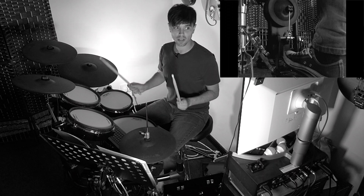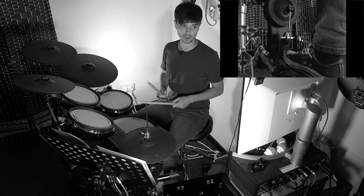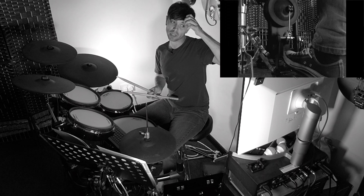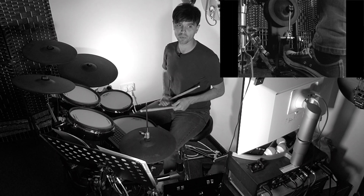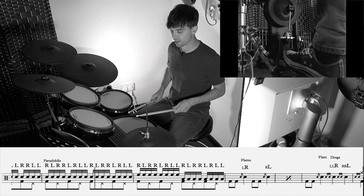Bar six, the feet keep going but we have paradiddles on top. This one might make your brain sting a little bit because we're going to start getting right hands with the left foot, and the left hand with the right foot.